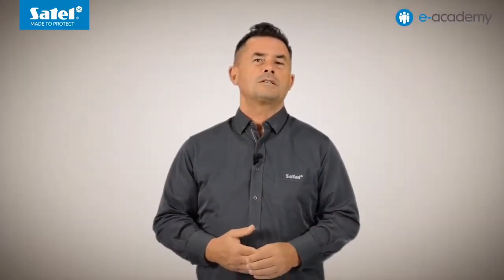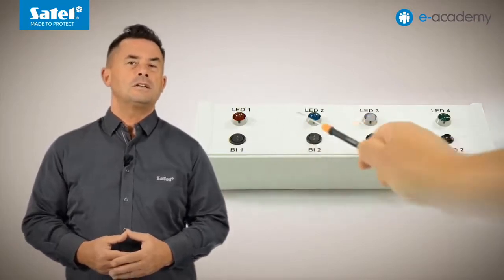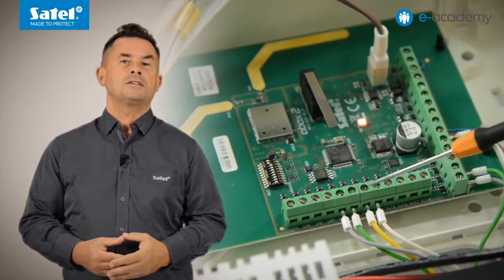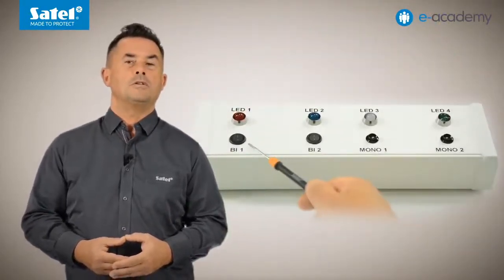To better illustrate input violations and output activations, today I will use a demonstration module equipped with switches and LEDs. Indicators designated as LEDs 1, 2, 3 and 4 are connected to the outputs with the same numbers. Bi-stable switches designated as Bi-1 and Bi-2 are connected to the controller inputs AR1 and AR2.